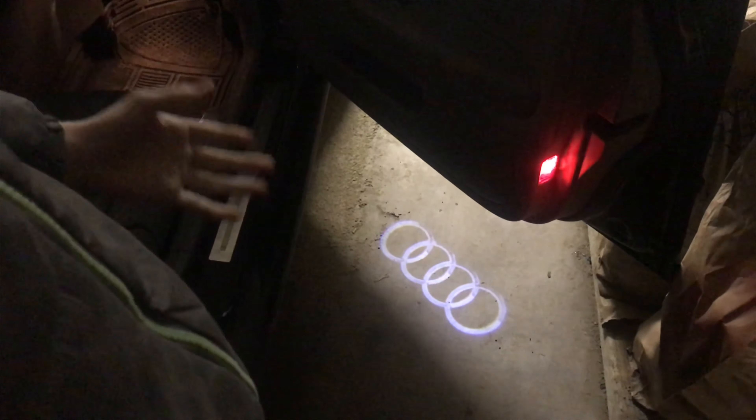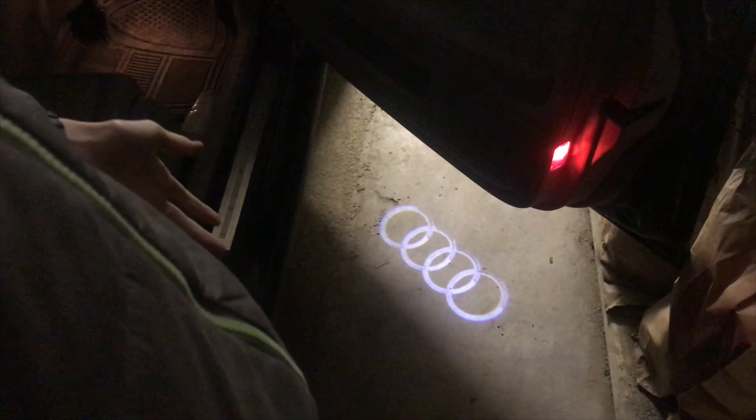Just ignore the squeak in the door. Here's what it looks like in the dark — it's super cool. Now we'll just do that exact same process to the other side. Here's the passenger side, and that looks just as good.